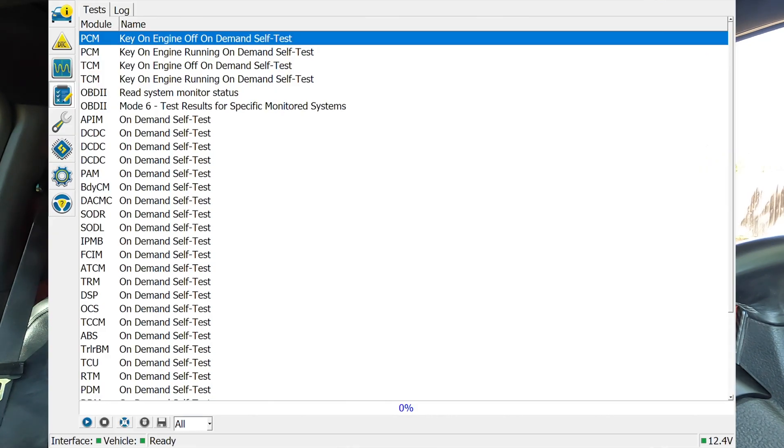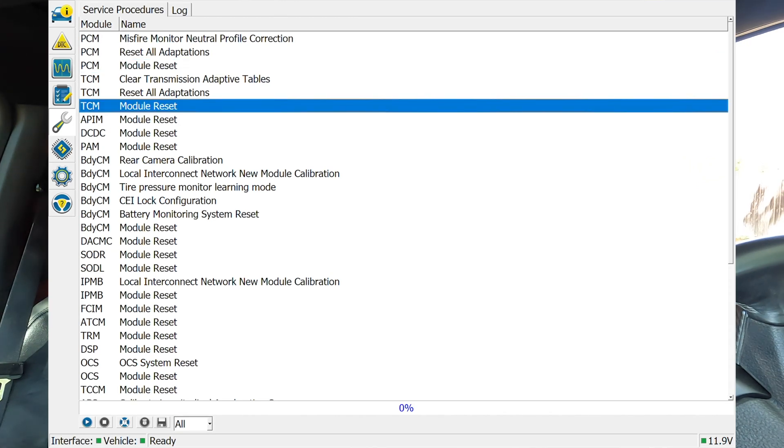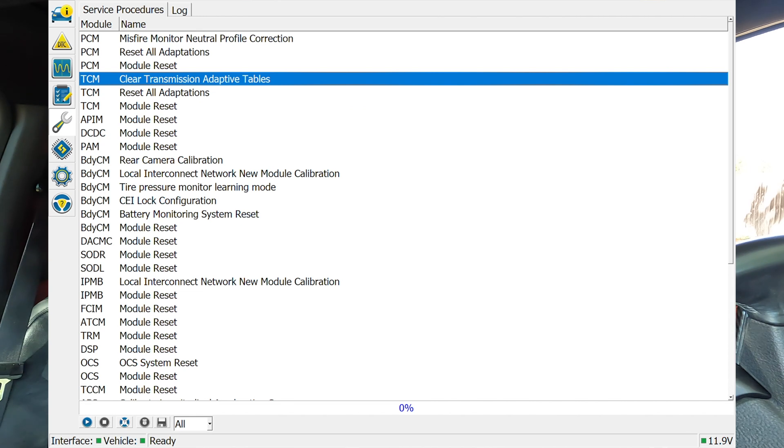We've got tests — if you want to run tests of various systems, you can come to this section. We're not going to do that. Next, we've got service procedures. If you've paid attention to the truck videos, you know this truck has a terrible transmission, and it seems like every 20,000 to 30,000 miles it starts shifting harshly. I have used the Cobb access port to fix that, which costs $1,000. But here, Forescan has access to the TCM module and the TCM table. People have speculated that if you get Forescan — which is like $30 for an OBD2 adapter — you could clear your TCM or the tables, reset your transmission, and your shifting would go back to normal. So if anybody goes and tries that, let us know.